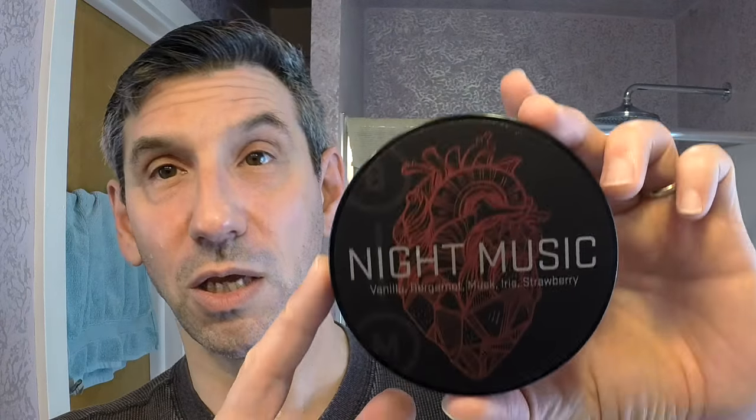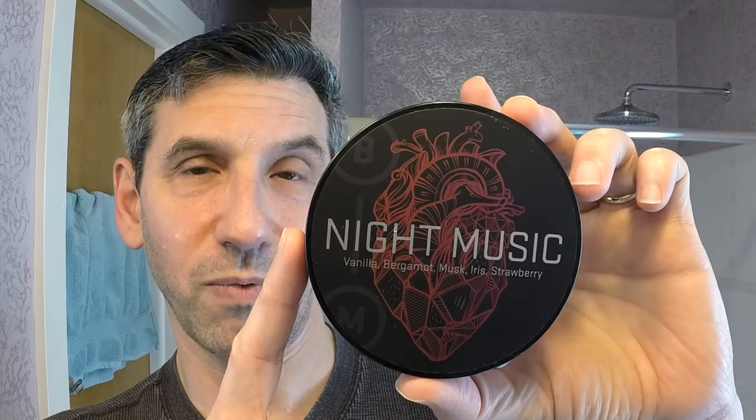Today's soap, new as well — it is the Barrister and Mann Night Music. This was a limited edition release; I think it only comes out once a year. We'll talk about the soap when I start lathering it up.